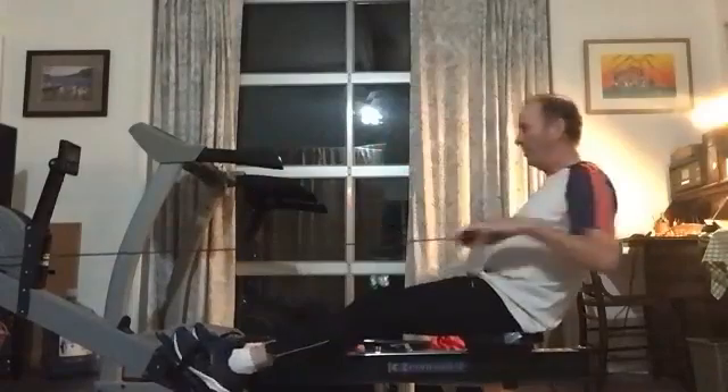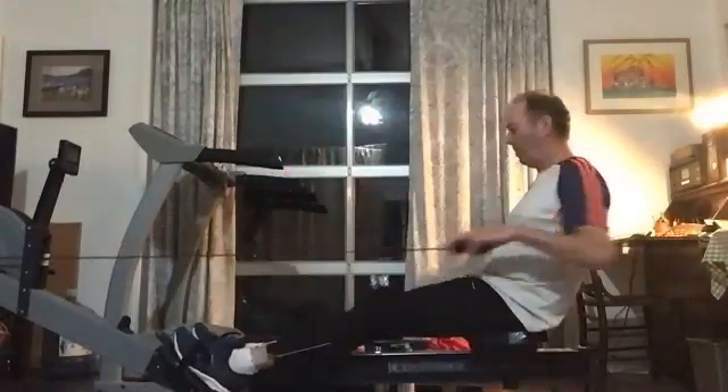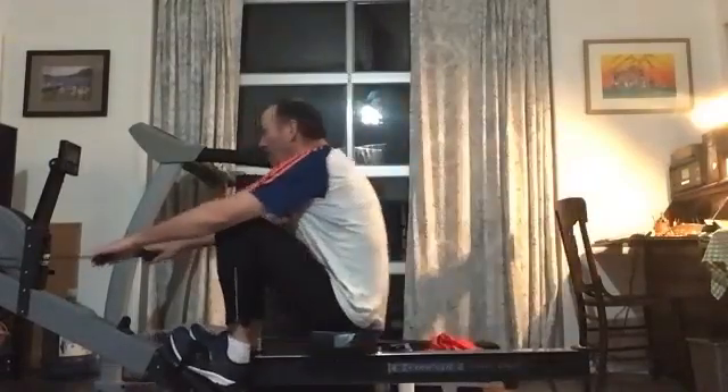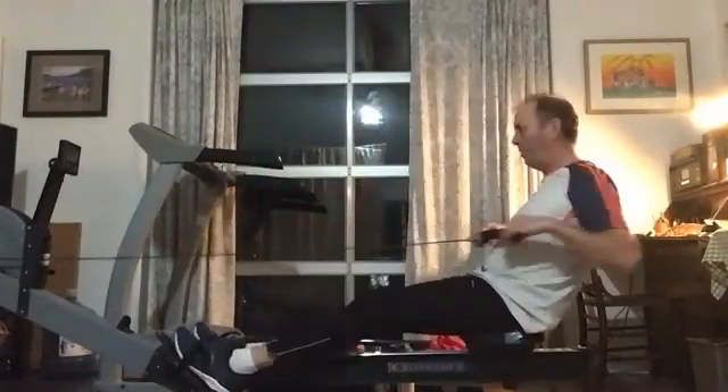Here we go, coming to you straight from the interior. Showing how they do it out there. Nice work here, Brian. Nice work.